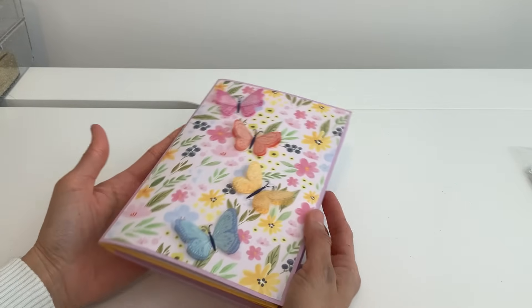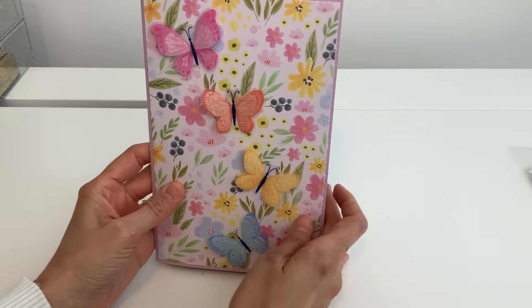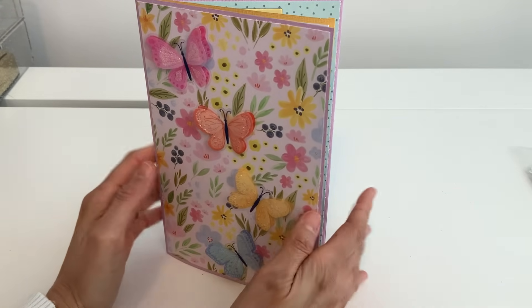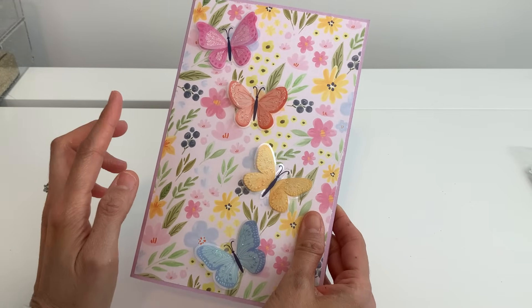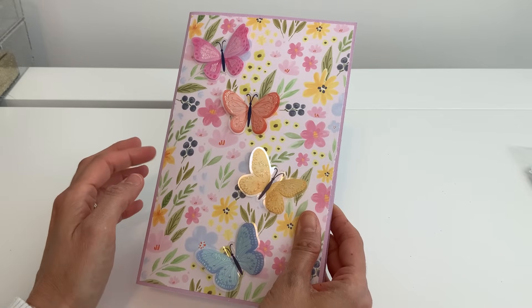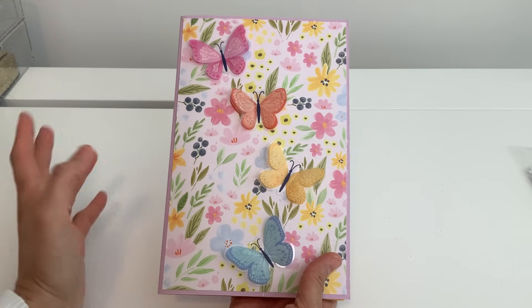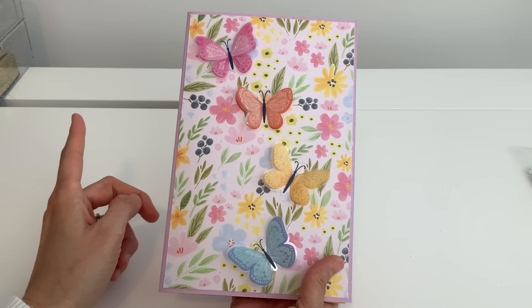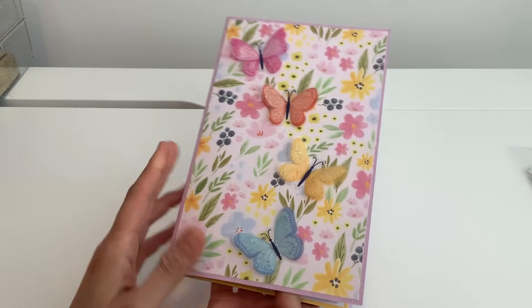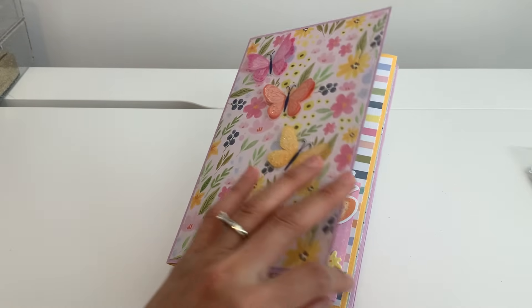Welcome back everyone, it's Michelle, and I've got another really cool flip book. Today I'm going to be using cardstock with some of my Rosie Studio paper. I've got all this new paper and it's so much fun. The best part about this sizing is it's eight and a half by 11 inches, which is standard size paper. The front embellishments are so pretty - I've got these gorgeous little butterflies.